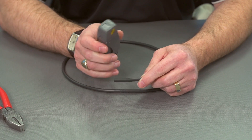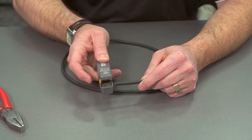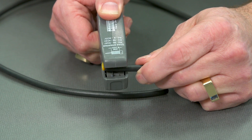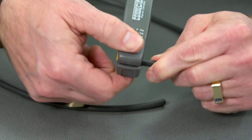Now that we've cut this nice and flush and square, we're going to put this in the tool. It's going to go right up against the yellow point on the inside — right up to there — then close the jaws. I'm going to just pinch and give a tiny bit of pressure, and go around a couple times.